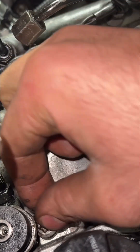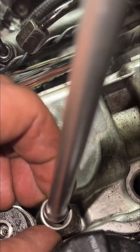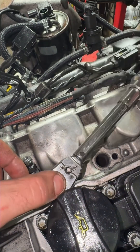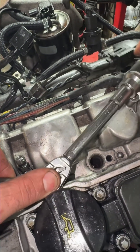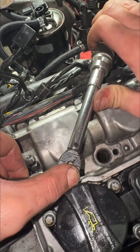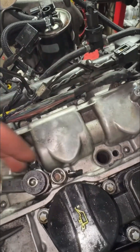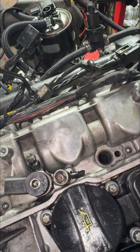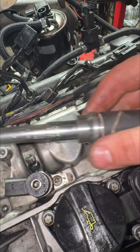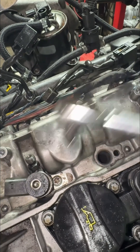This is very important — the bolt that you're going to use must be at least grade 8.8. If you have 12.9, it's even better. We got 14 newton meters on this injector bolt, so this is definitely fixed.